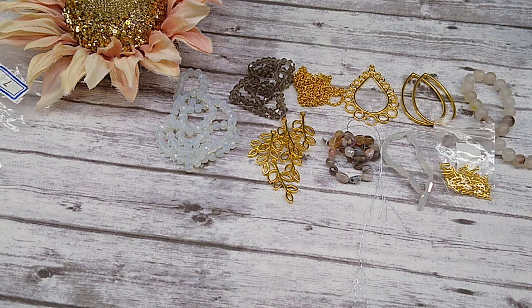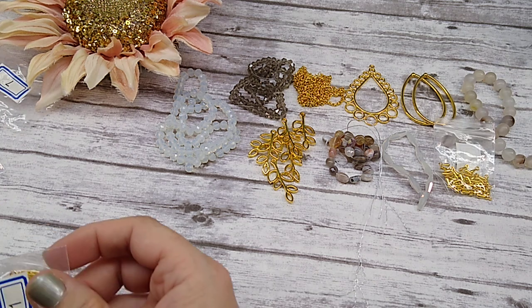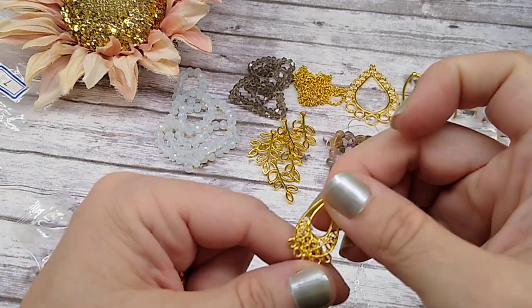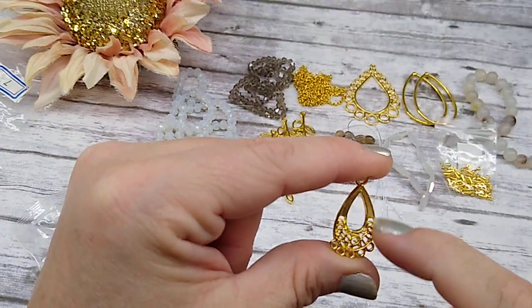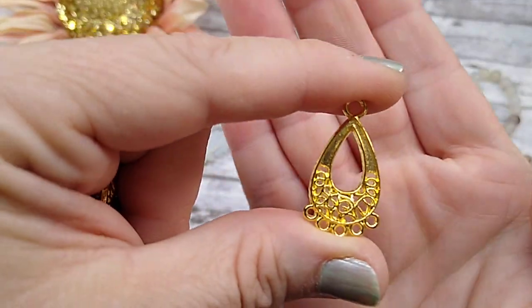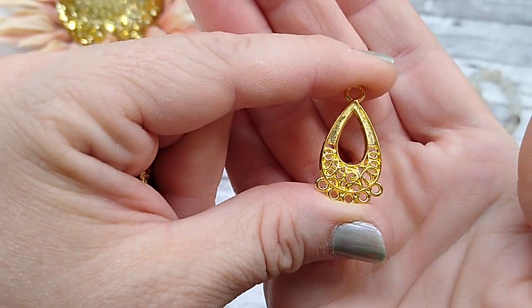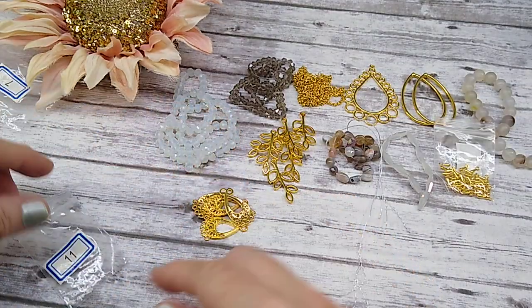Number eleven is four pieces of 28mm teardrop chandelier findings. These are cute. They're common teardrop chandelier findings, but these have a filigree in them, and I haven't seen that before. They're really pretty. Four pieces of those.